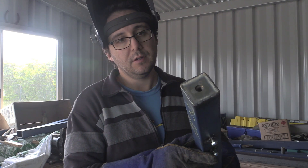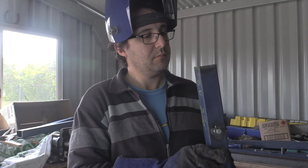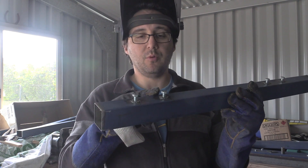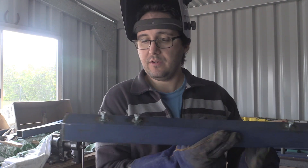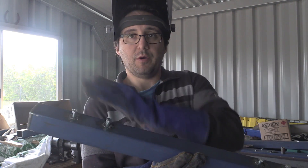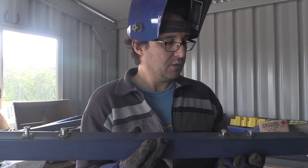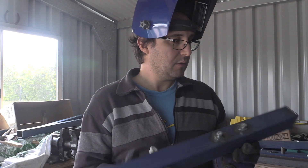I'll clean up the top as well, because these are going to be important when we mount the cross braces to them — it's important that they're nice and flush. So we'll get to knocking up the rest of them.